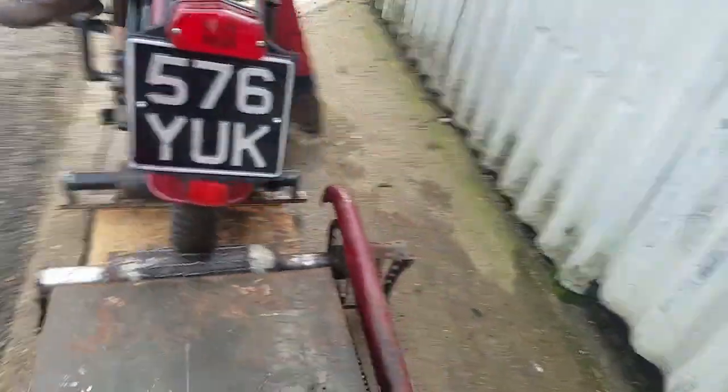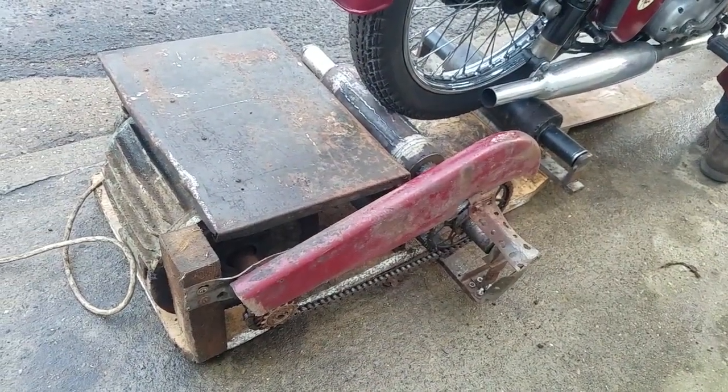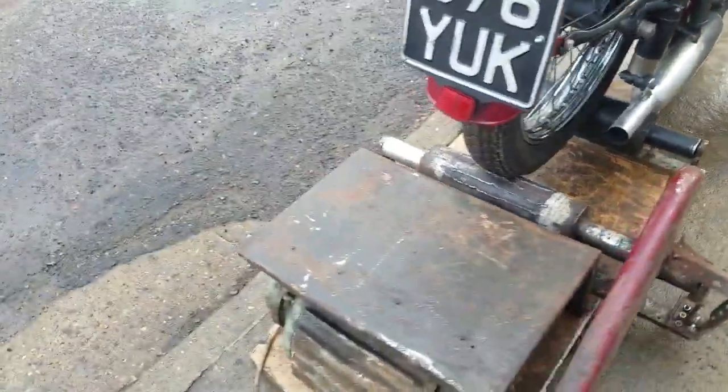We're donating this to the East Anglian Air Ambulance, so it will be sold with the plug taken off, but we're going to demonstrate it now in operation. Interesting thing — a rolling starter, a tough one on the cheap, but the next person will have to do some more work for it.